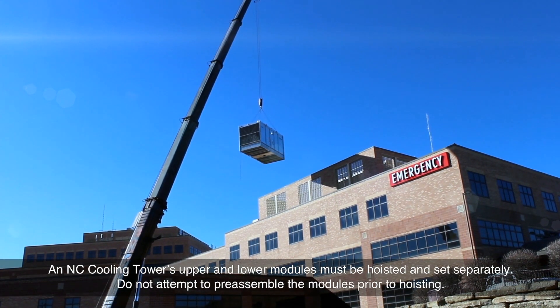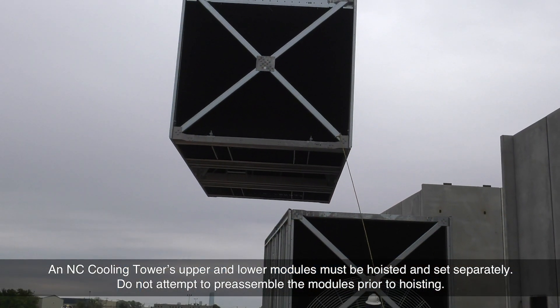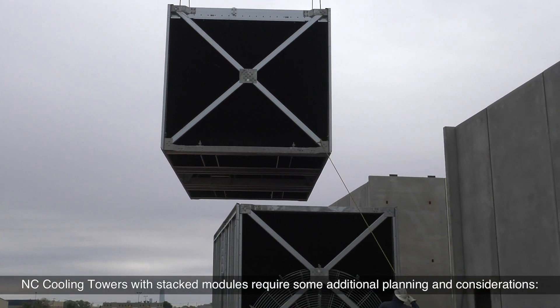An NC cooling tower's upper and lower modules must be hoisted and set separately. Do not attempt to pre-assemble the modules prior to hoisting. NC cooling towers with stacked modules require some additional planning and considerations.